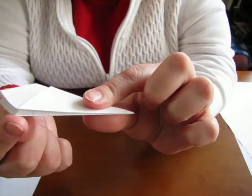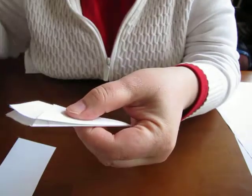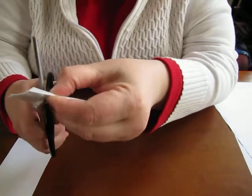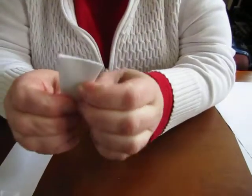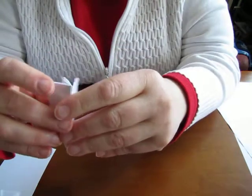There's that edge right there, and I'm just going to cut from here over to there. Now I have a triangle, and I want to make sure that every folded edge is as close to the edge as possible.